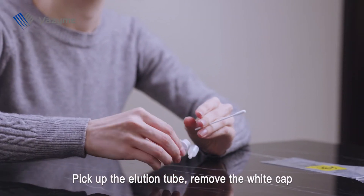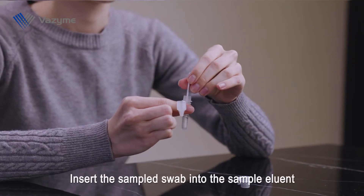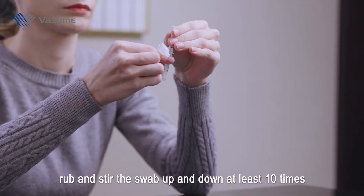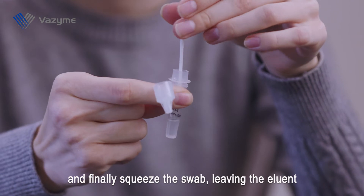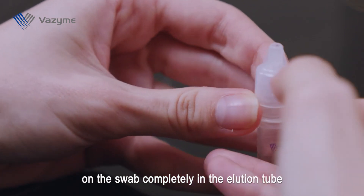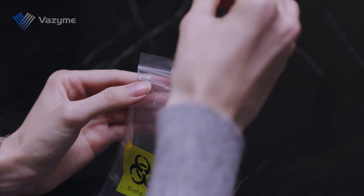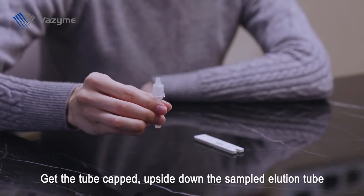Pick up the elution tube and remove the white cap. Insert the sampled swab into the sample eluent. Rub and stir the swab up and down at least 10 times. Finally, squeeze the swab, leaving the eluent from the swab completely in the elution tube.